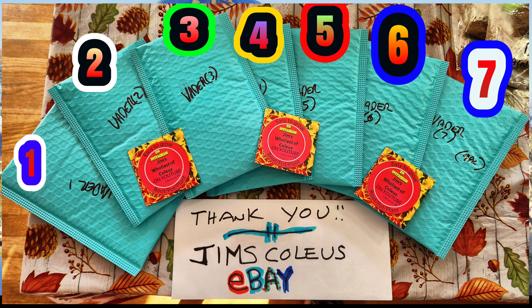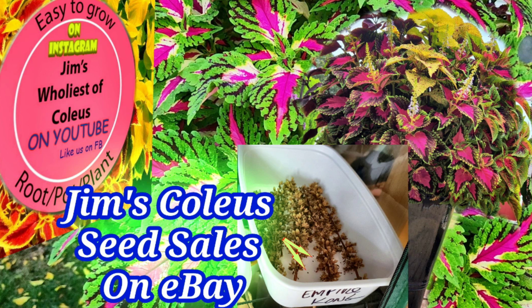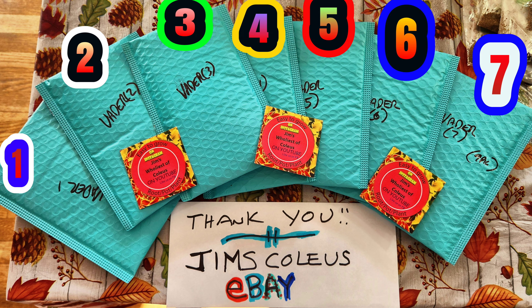I just listed some Darth Vader coleus seeds on my Jim's Coleus eBay listing. They're very tough to harvest. Over the years I usually get my Darth Vader coleus from Rosy Dawn Gardens — I get the live plugs. It's very tough to get seeds developing. I did get some, and because the weather has been pretty mild, I have this Darth Vader coleus hanging in the greenhouse. I've been hand pollinating it and got a bunch of seeds — not a lot, much less than all my other coleus. I listed about seven packs.